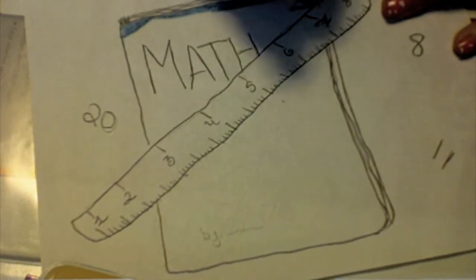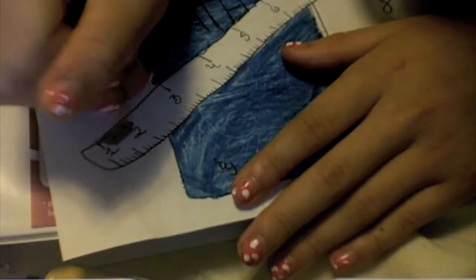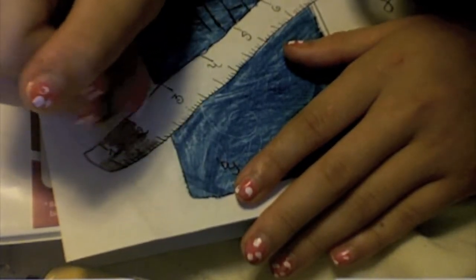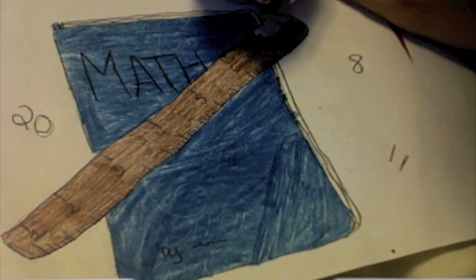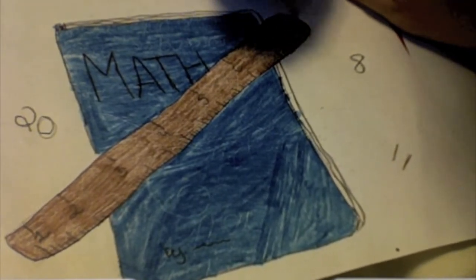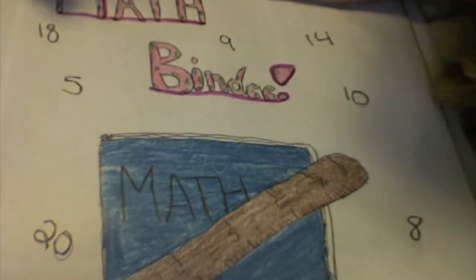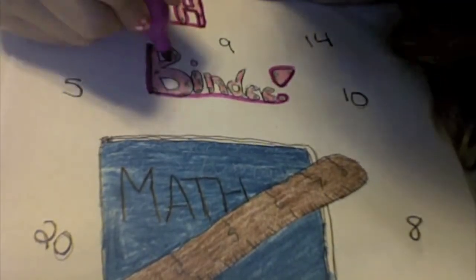Now I'm just going to be coloring the math textbook in a navy blue color. And as for the ruler, I'm just going to be taking a brown colored pencil and coloring that in. Now with my Cento's marker, I am just highlighting around the letters and underlining them.